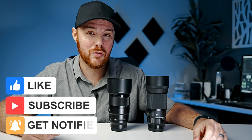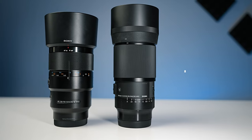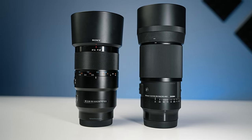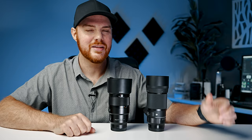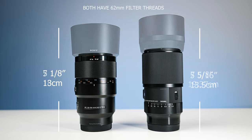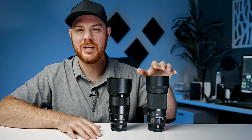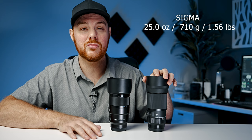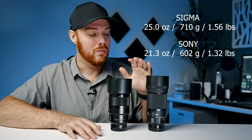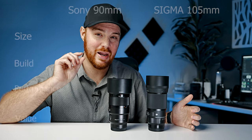Let's dive into our first category: size and weight. That difference can make or break a decision when buying a lens. In terms of size these two are very close. The Sigma is just a little bit taller, with and without the lens hood, and overall the weight is also very close — the Sigma coming in at about 1.56 pounds where the Sony is a little lighter at 1.3. The edge does go to the Sony just by a hair.